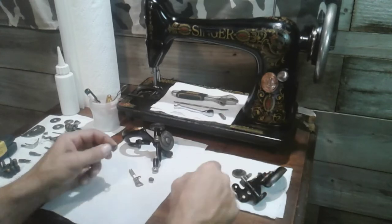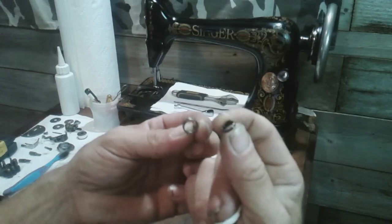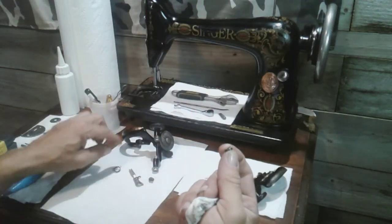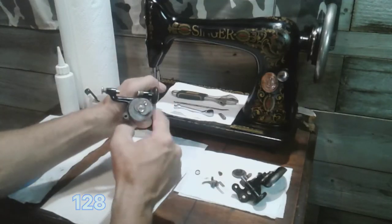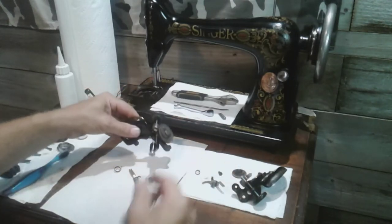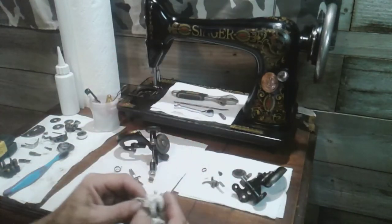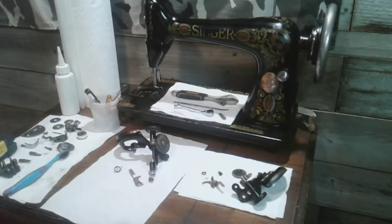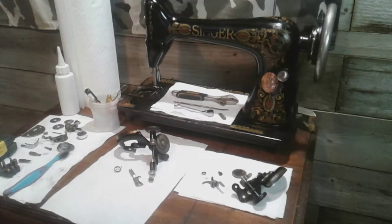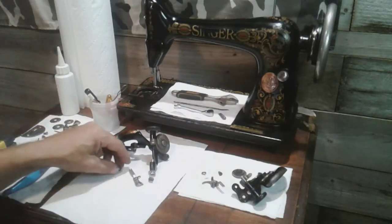The answer is no — you cannot use the spring from a 128 in a 66. The spring on the 66 is a lot smaller and is an internal spring that goes inside the body of the bobbin winder, while the 128's is external. Even though these bobbin winders look similar with the big gear and the little arm, the springs are very different. The spring on my 66 is broken — the tab that locks into the body is broken off — so I'm going to need a new spring for the bobbin winder and a new spring for the upper thread tensioner before this machine is up and going.